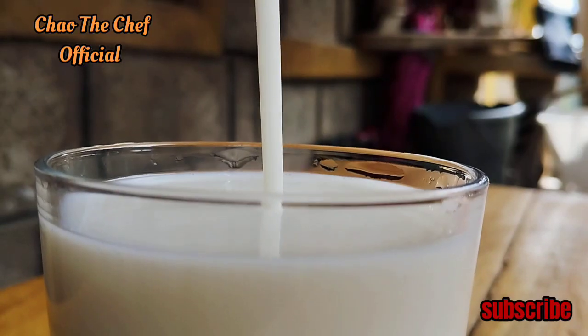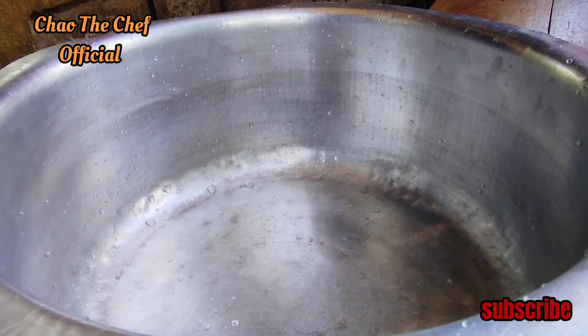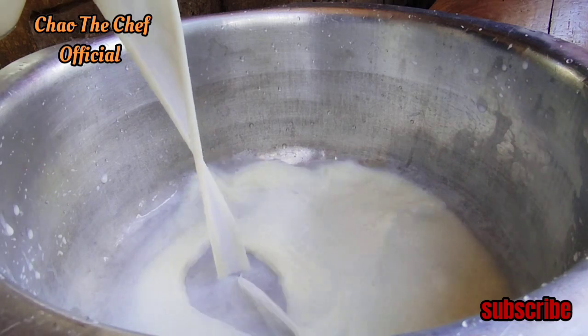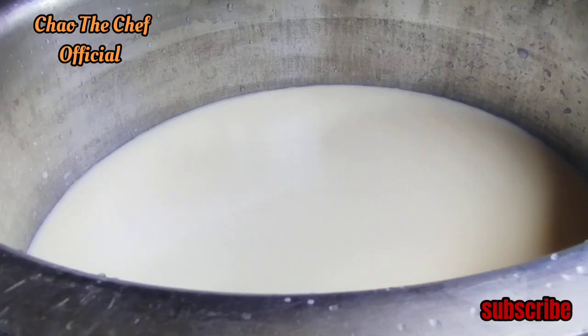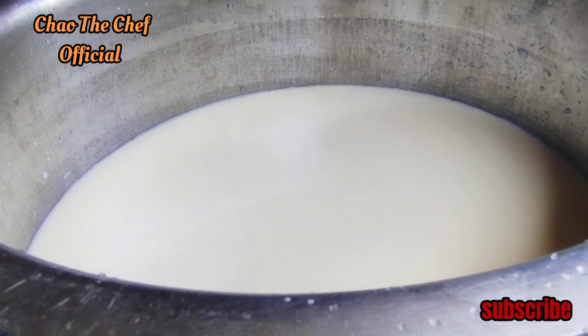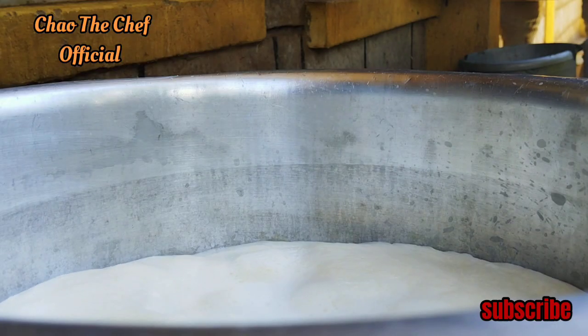I'm going to start by adding three liters of milk into a saucepan. After pouring our milk in, I'm going to heat it and bring it to a boil.